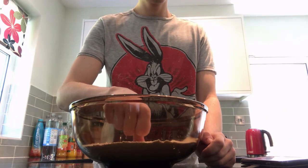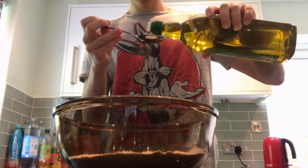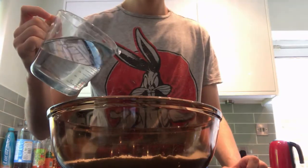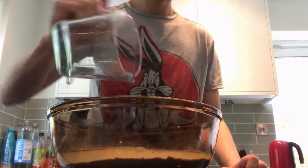Once you're done with that, create a well in the centre with your thumb, then add 3 tablespoons of olive oil — careful not to spill it when you're measuring out like me — and then we're defying the rules of nature itself by adding 300ml of water, and we're going to mix the two things that famously don't.